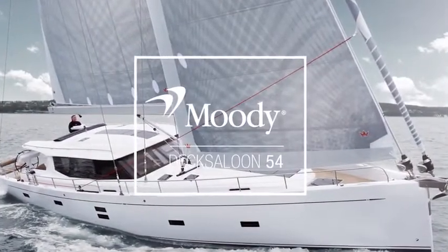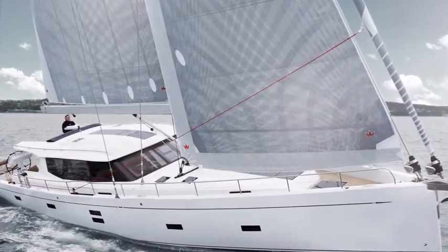Today we are on the Moody 54, which is the brand new Moody, just recently launched. I'm here to explain some features of this nice boat.